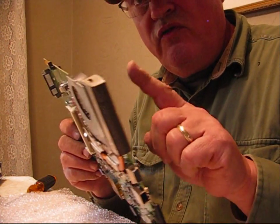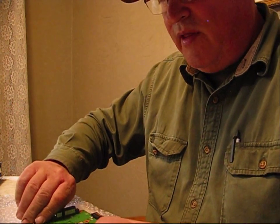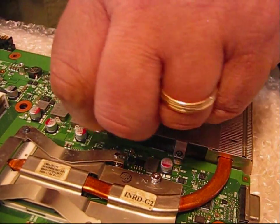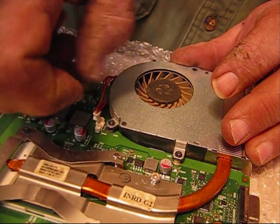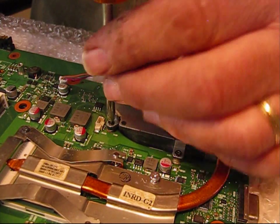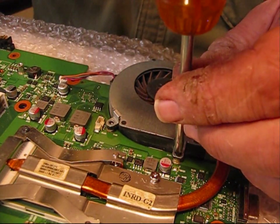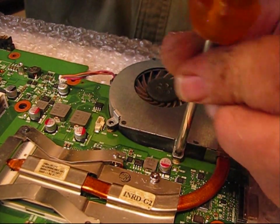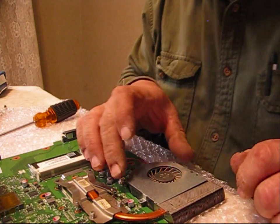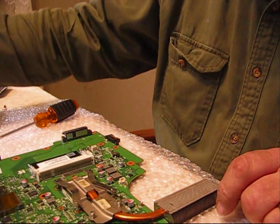I have to remove the cooling system from the board, so I flip it over there. I unplug it first — we unplug the cooling fan. We remove this screw and this screw, and we take the cooling fan out and set it aside.